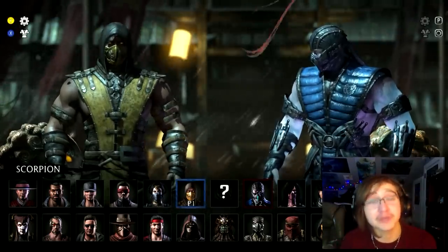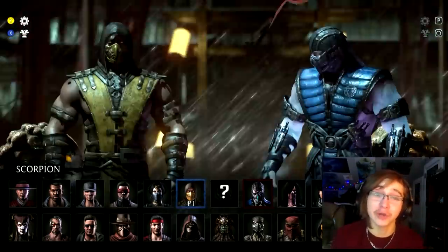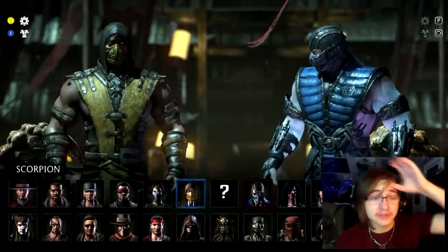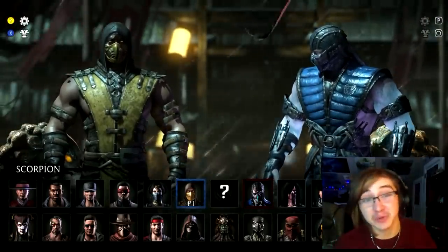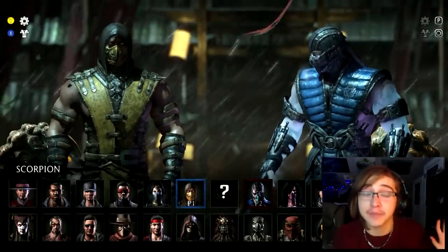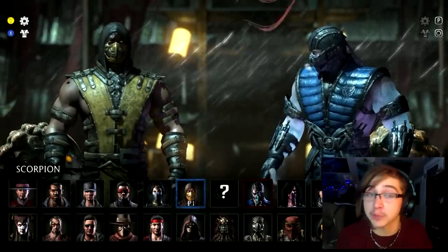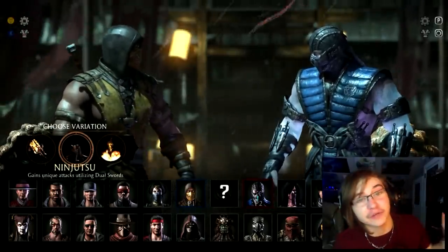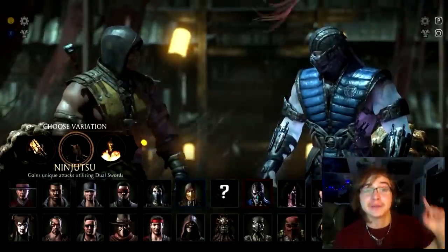Welcome back everybody, my name is Nolan to bring you yet another Mortal Kombat X tutorial. This tutorial is going to teach you how to use Scorpion's Brutalities. If you would like to see a specific brutality, feel free to hop down in the description and find timestamps. Otherwise, if you're interested in learning all of Scorpion's Brutalities, let's hop right on in. I'm going to be starting with the Ninjitsu, but feel free to start with any variation you want.